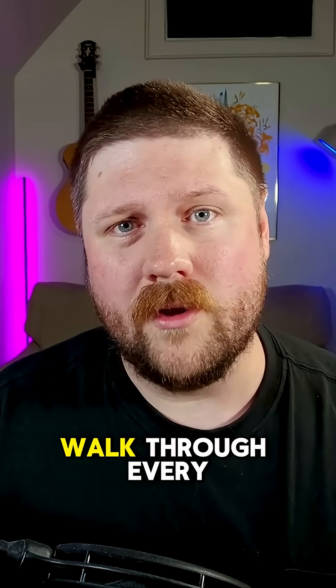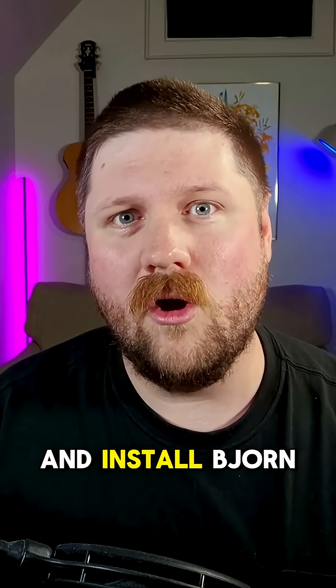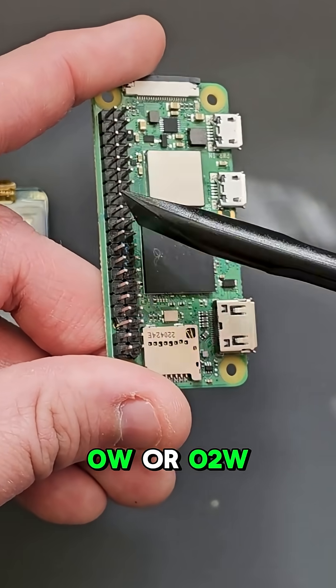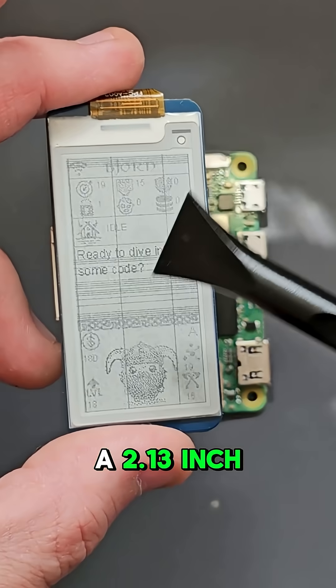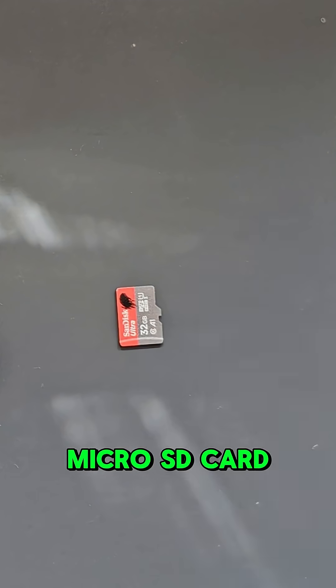In this video, I'm going to walk through every step to both set up the hardware and install Bjorn. First thing you'll need is a Raspberry Pi 0W or 02W. The next thing you'll need is a 2.13 inch e-paper display. And then finally, you'll need a micro SD card.